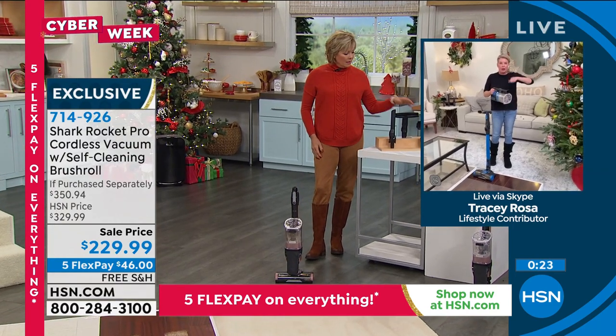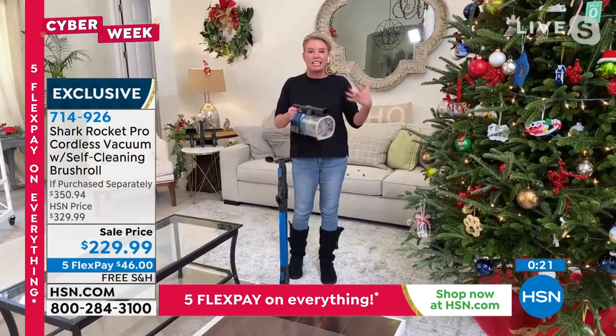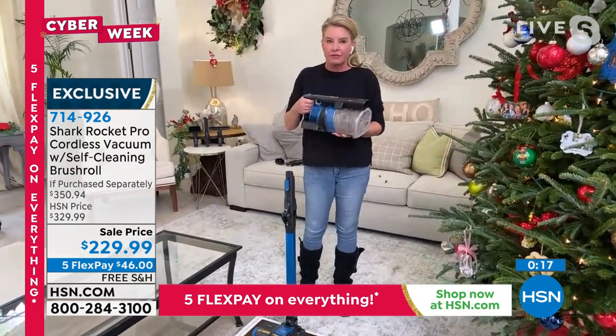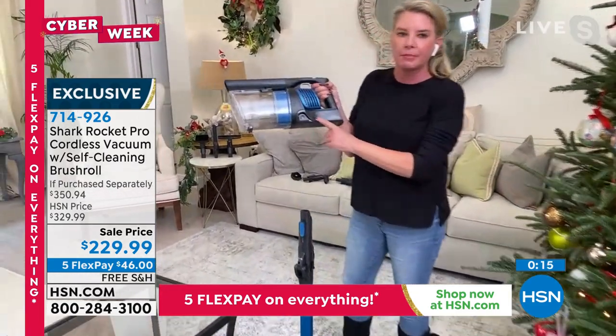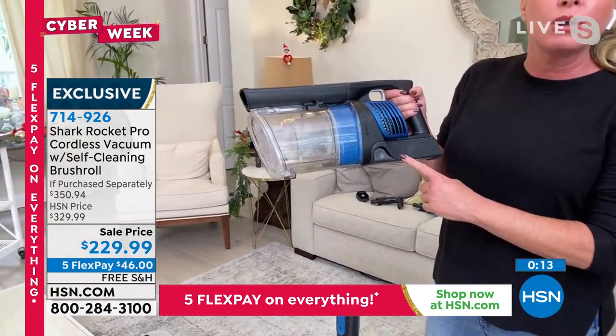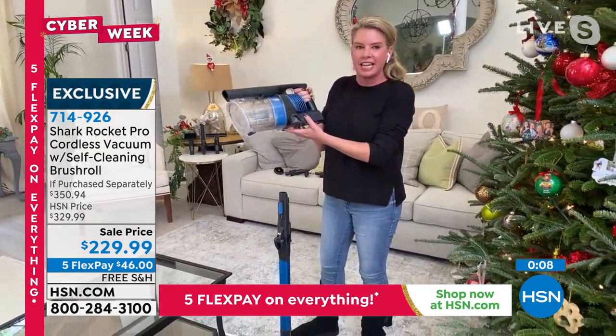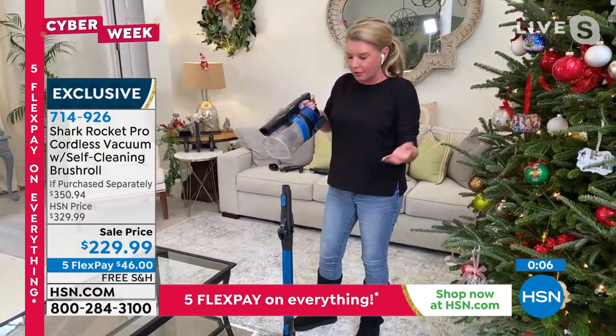This has all of it — it's checking all of the boxes. It's cordless. It's powerful, up to a 40-minute runtime on a full charge. The battery comes out of the back as well, so you don't have to find a closet to plug this into or anything like that. You just take the battery off — it's like charging your cell phone. Super easy.